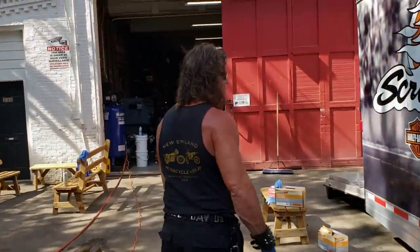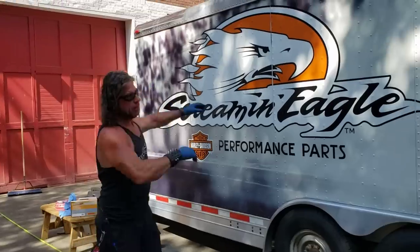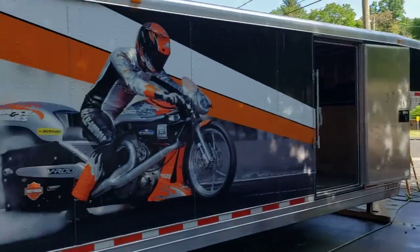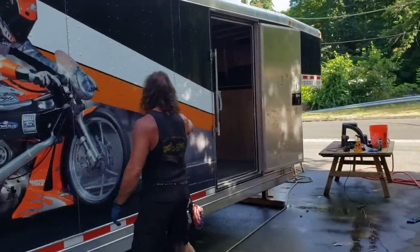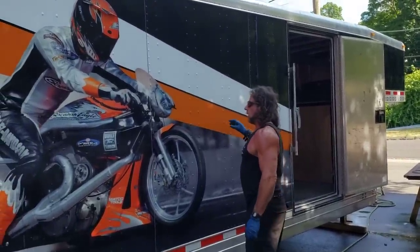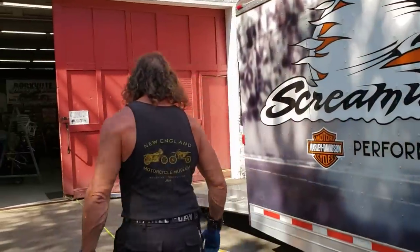We met with our graphics guy today. We're going to design a graphic that lays over this wrap — a New England Motorcycle Museum graphic where it says Harley Davidson on the front, both sides, and the back. Then we'll probably put a Kaplan Cycles logo here. To go more with our red, white, and blue theme, we're putting a blue stripe up here with white stars, then red — an inexpensive way to make the wrap work for us and advertise our business.